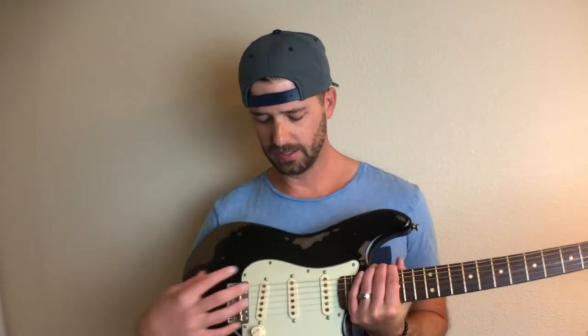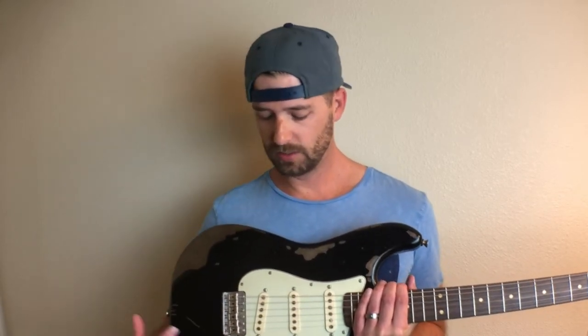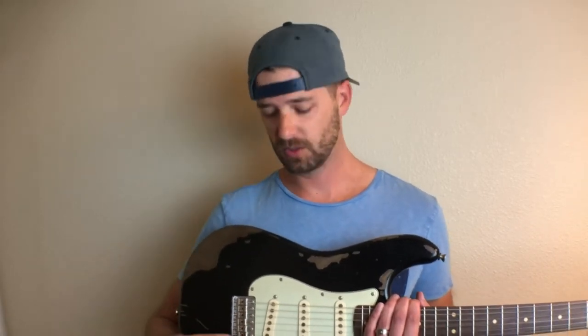I've also got some upcoming videos on fret work that I did, the wiring and internals of the guitar — the pickups I chose, the particular wiring, the pots, the switches, the configuration as far as treble bleed and grease bucket circuits, and the switching. So be on the lookout for videos about those things a little later.